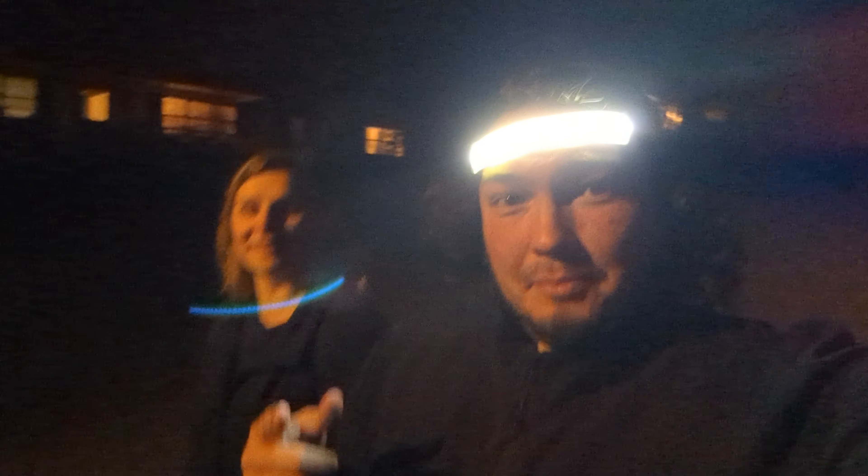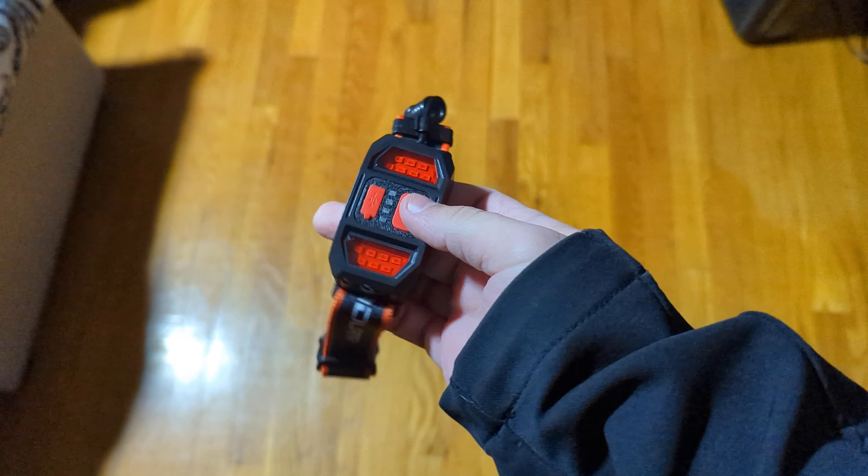It just goes on your head — it's reflective. And then you just press your button. Yeah, it's bright — it does light up the sign. Let's do low — you can see me a little better on low. I got this light here from the street, but this thing is really cool. It's a nice headlamp. I think it's better for if you're walking or jogging.